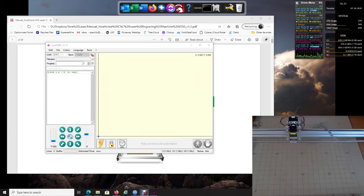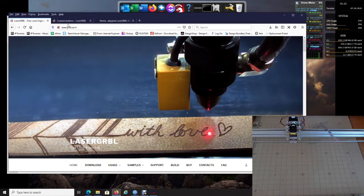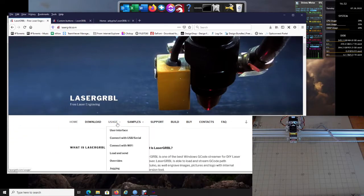Before we actually get started with any pictures, we want to make sure the software and machine are functioning correctly. We're going to import some custom buttons — these custom buttons are going to help you line up your material and verify that your machine is running correctly. I would recommend going over to the LaserGRBL website and scrolling down to Usage.